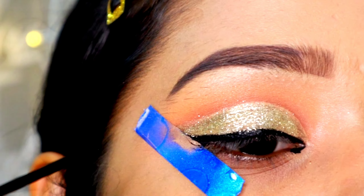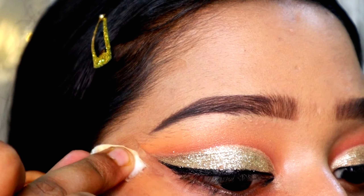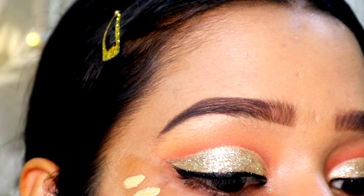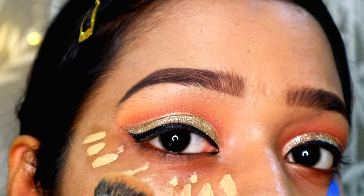This glitter looks very sparkling and very pretty on the eyes. Now I'm going to take my gel liner and use the scotch tape as a guide for my winged liner — this makes it much easier to apply.